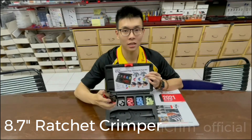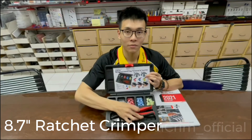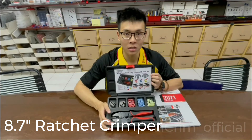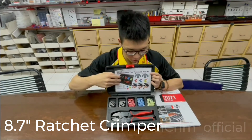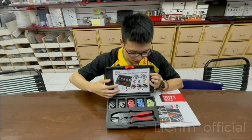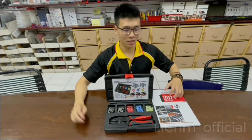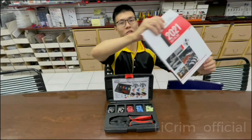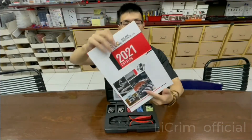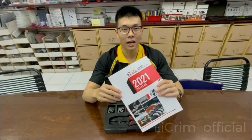The kit also includes one crimper — not the one from the previous video, but our 8.7-inch ratchet crimper — along with one instruction manual. Also, let me share some new news: we just have our new catalog for 2021. If you're interested, please send us an email for more information.